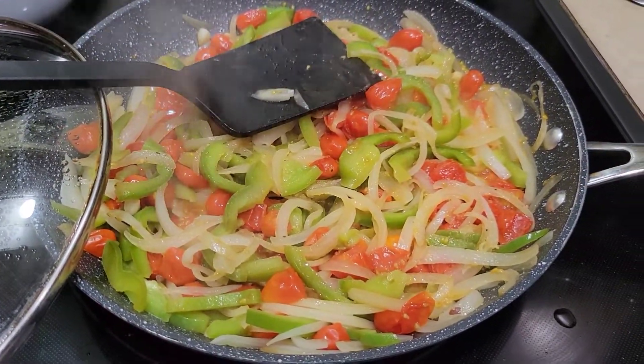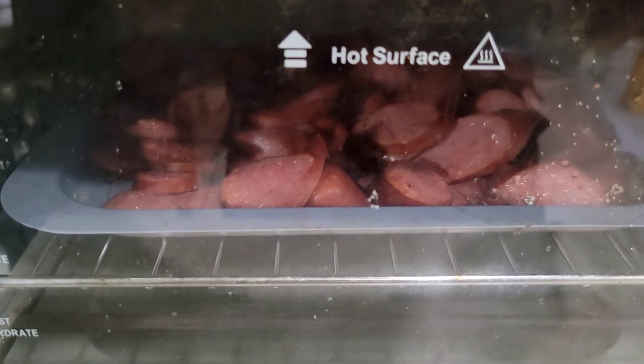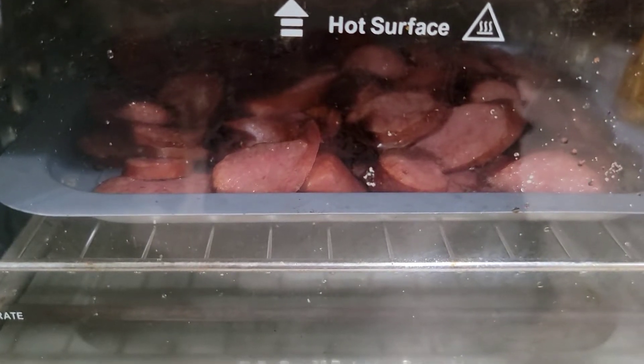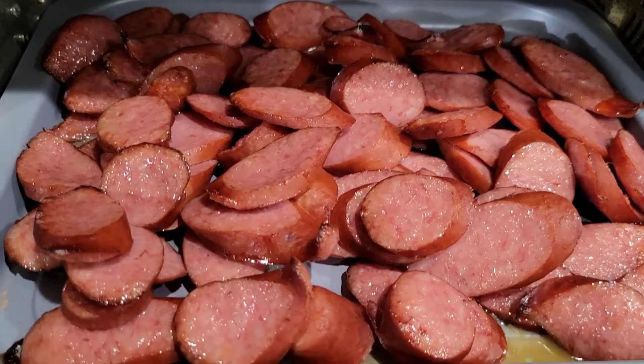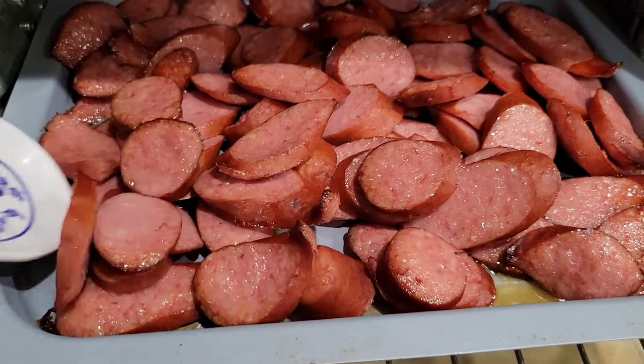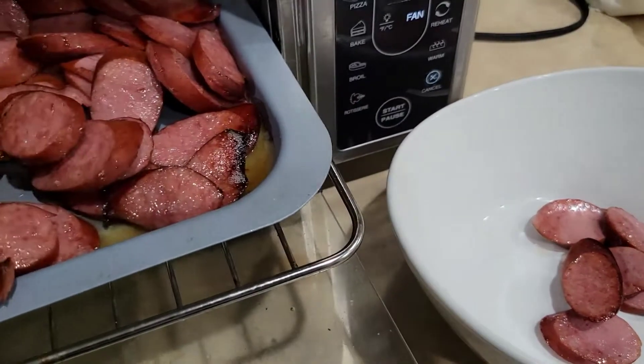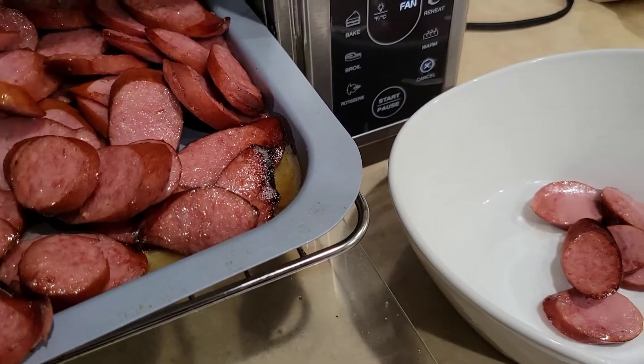The sausage is almost done — probably one more minute. The sausage has now browned nicely in the air fryer, so we can mix it in with our stir-fried vegetables.